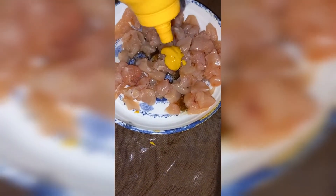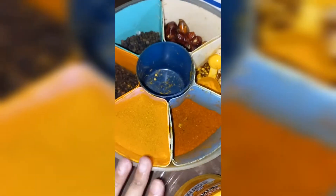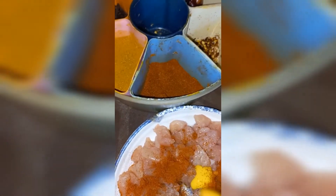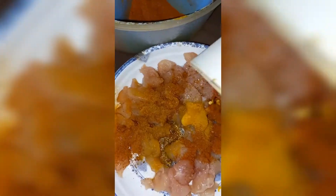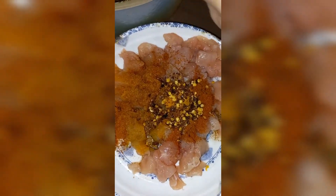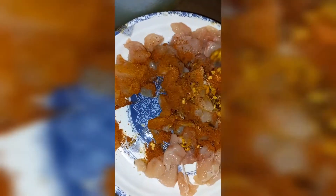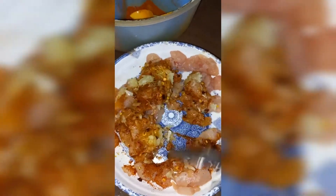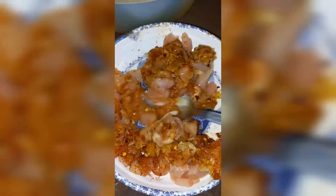Then I added white vinegar — sirka — one teaspoon. Second, I added soy sauce, and this is mustard paste. All three things I took one teaspoon each. Now we come to the spices — I have used very few spices. I added a little red chilli powder — about half a teaspoon. It is a simple recipe you can make at home. Then we will add garlic paste and mix it all together.